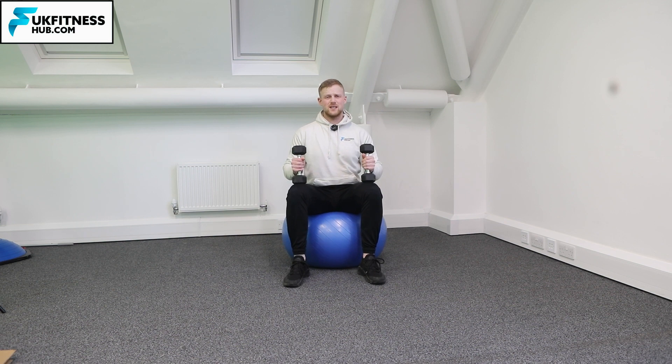Make sure firstly that your feet are just wider than hip width apart and also you're sat bang in the middle of the Swiss ball.